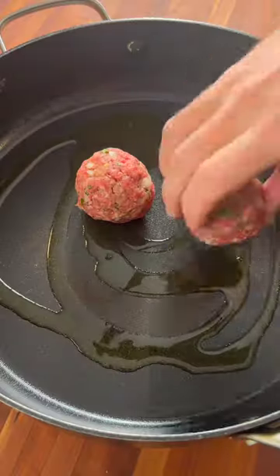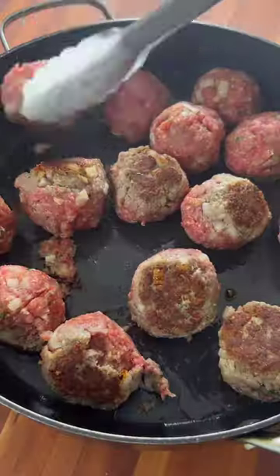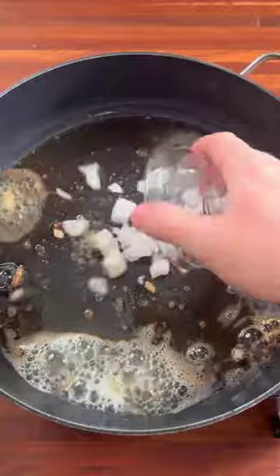Next, in a large pan, add a little bit of oil and sear the meatballs on both sides, then remove from the pan. Next, add some butter, shallots, garlic, and thyme. Saute until fragrant.